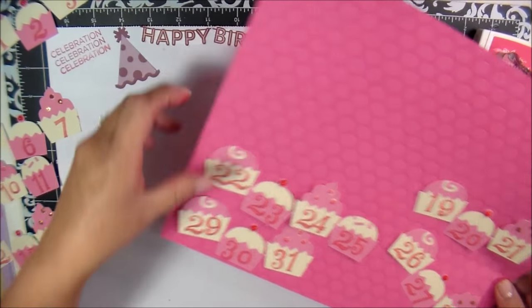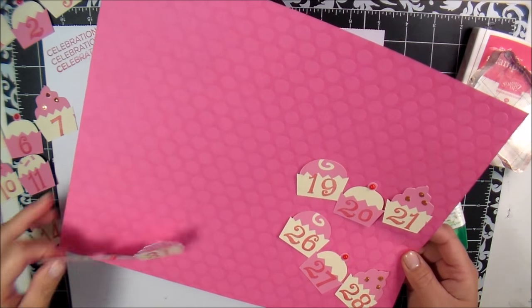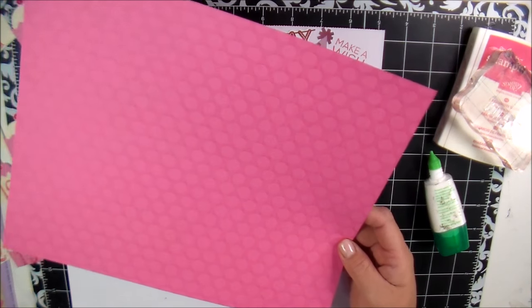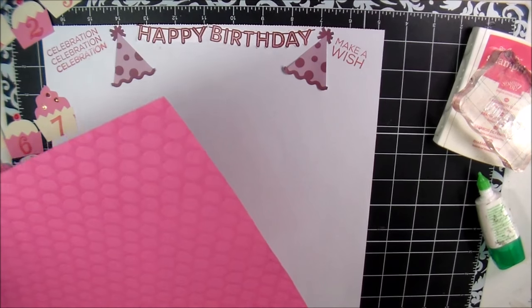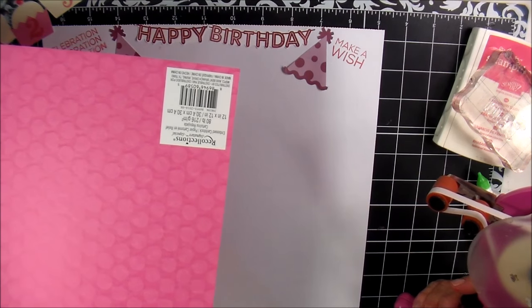I did not get this paper at my local Michaels. I found it at the Michaels where my grandma lives — the last time I went up to visit her. I always have to go in there because things are just different than ours. It's embossed with little circles.